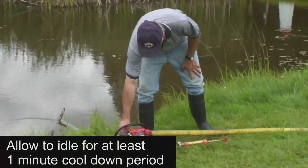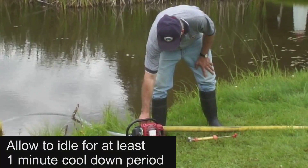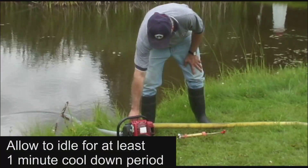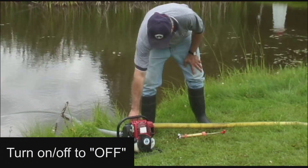When you are ready to shut down the pump, an idle period of at least a minute is important to allow the engine to cool down. After the engine has been allowed to cool down, turn the on/off switch to the off position.